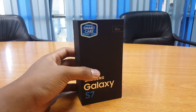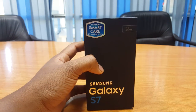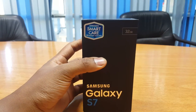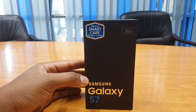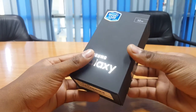The S7 packaging is a real treat to look at — it's quite simple and quite elegant. The phone comes in three color variations. Today we have the black onyx color, but it also comes in silver titanium and gold platinum, which are the other two extra colors available. So let's go ahead and unbox the Galaxy S7 flat model.